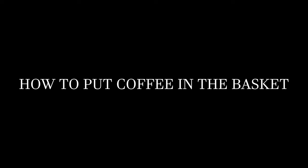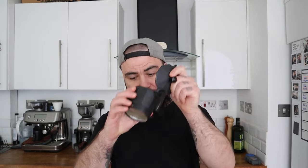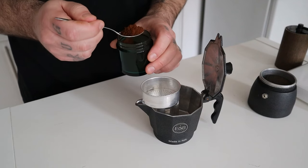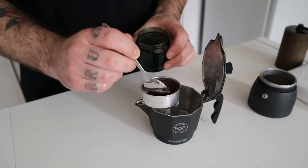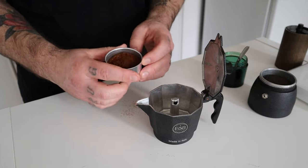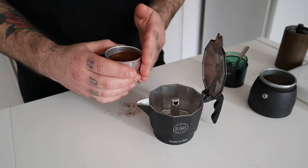After grinding, it's time to put the coffee into the basket. Good distribution in the basket is halfway to achieving a great cup. Here's a trick: take the upper part of the mocha, open the lid, place it on the counter and place the basket on top of it to keep it balanced so you don't risk making a mess. Now start placing the grounds into the basket with the help of a spoon. Once you reach half, grab the basket and give a couple of taps on the side to level the coffee, and a tap on the counter.